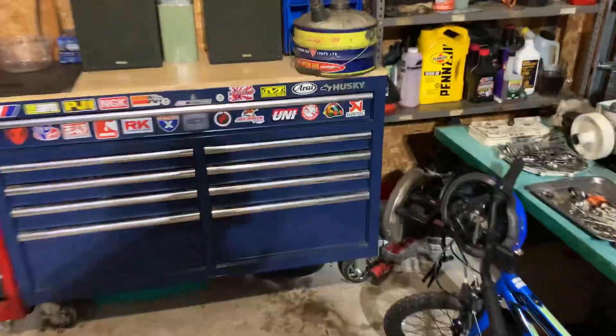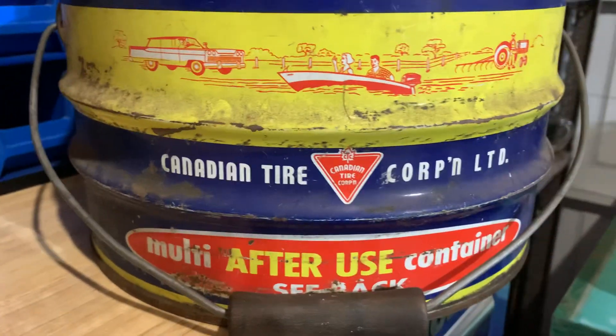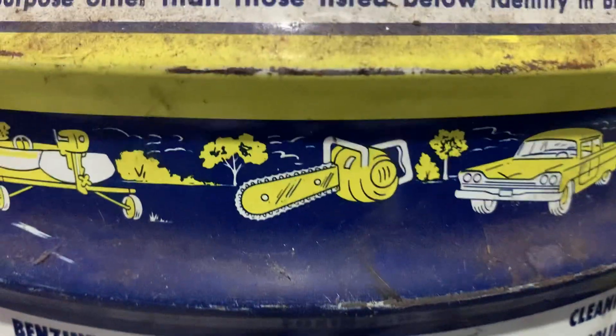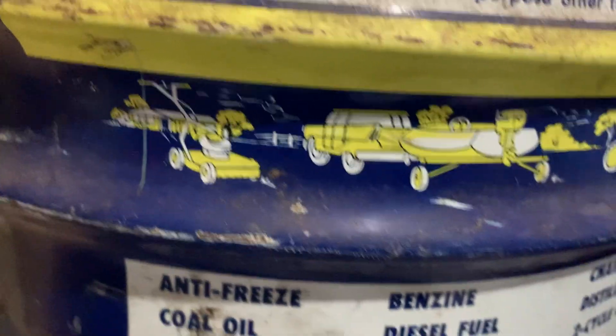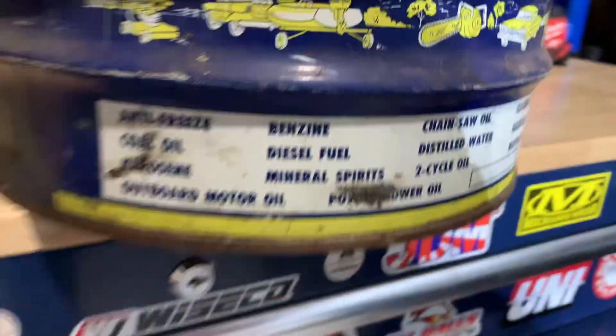And then I got this tin one here I want to show you quick. Okay, Entire Corp multi-after-use container — got some cool artwork on it: boats, cars, tractors. But I want to show you the chainsaw in the back. Check that out, eh? More old tractors and cars and lawn equipment and house. Looks like a wagon or something — station wagon pulling that boat.